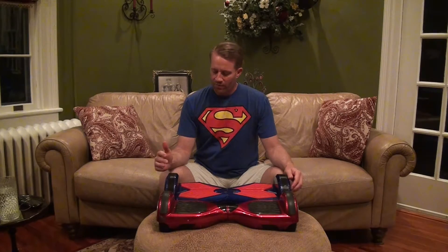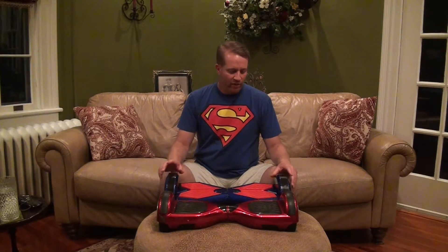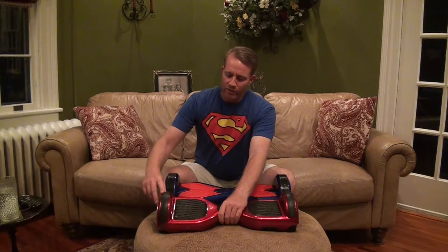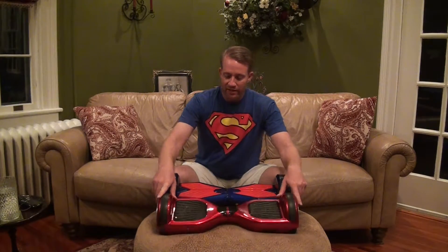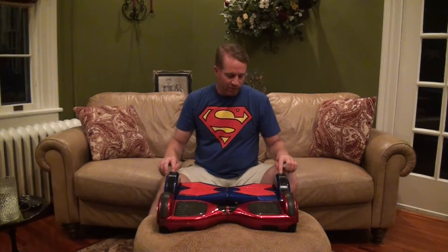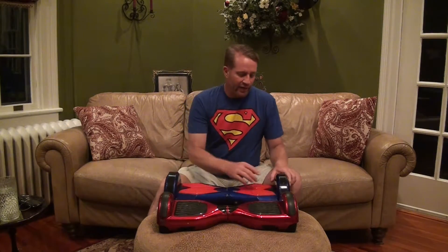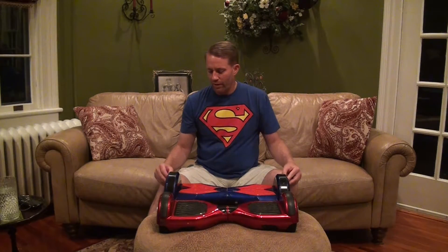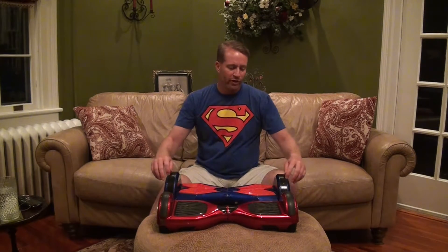One thing I want to show you about this lights-over-the-wheel design that maybe isn't the best idea: if you look at it in comparison to this 6.5-inch board, that one's got these roll-protective strips on it right here, which really help out a lot. When you bail on these things, they are going to roll, and when you're on asphalt or concrete, instead of those nice strips taking the abuse, these plastic covers over the lights take the abuse. As you can probably see, they do scratch and get a little hazy. In the future, I might try to put some kind of protective strip over these.